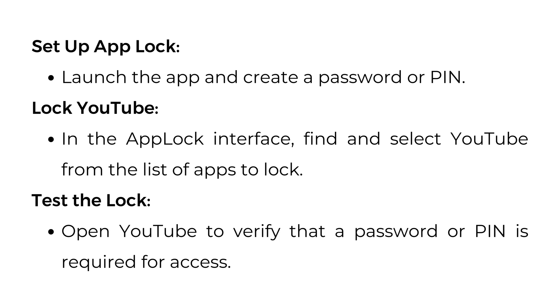In the AppLock interface, find and select YouTube from the list of apps to lock. Then test the lock by opening YouTube to verify that a password or PIN is required for access.